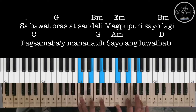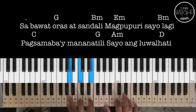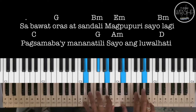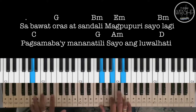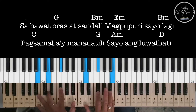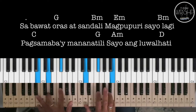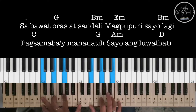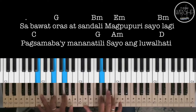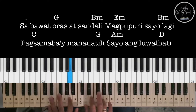Then we have C, to G, then A Minor, to D. 'Sa Bawat Oras, At Sandali, Magpupuri Sa'yo Lagi, Ang Pagsambay, Mananating, Sa'yo Ang Luwalati.'